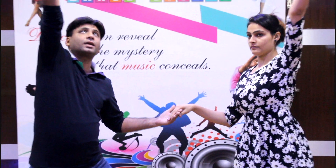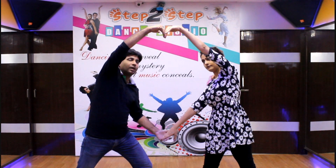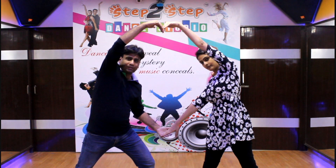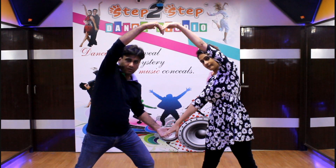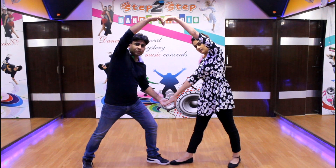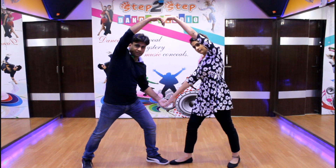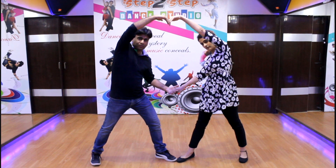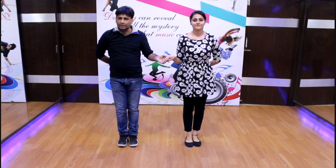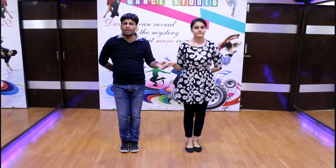With the second arm, you have to make a heart shape. You should be in a heart position. Hold that shape. Then we take the first step — starting from the right foot. We count 5, 6 before we begin.